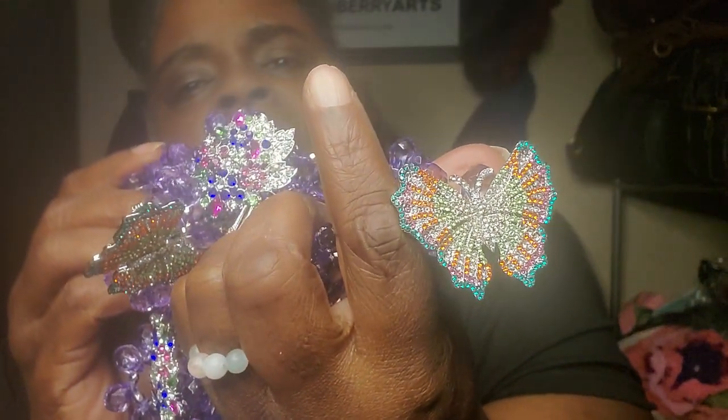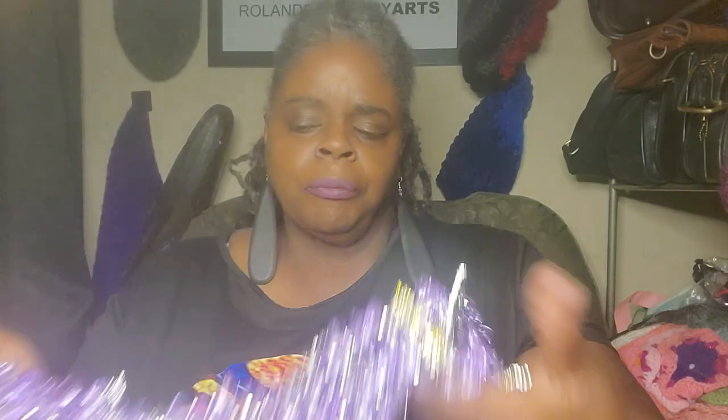I bought this from eBay and got a really good price. Do I feel a little guilty? I do — I want to support Sharice Jones and her family, so I will continue to buy things from her website directly. I think she's doing a fantastic job. These beautiful bibs are just so stunning — look at the detail on that butterfly. That's just wonderful.